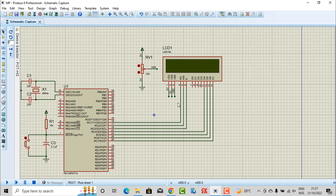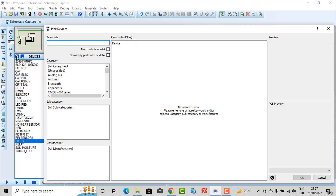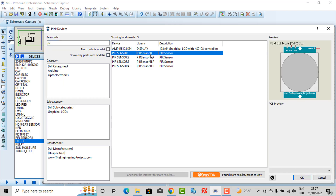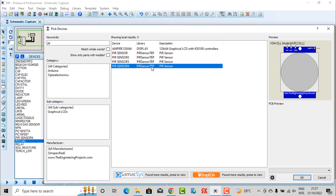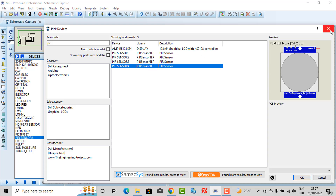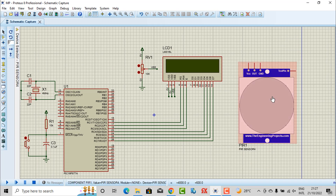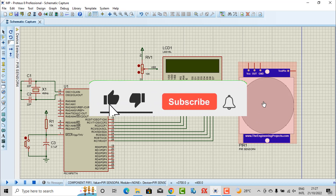Now we need to take the PIR sensor. You can download the library for this project from the link below this video. I also left the link to download the software and the hardware library. We have a lot of sensors available, and I will choose this PIR sensor.